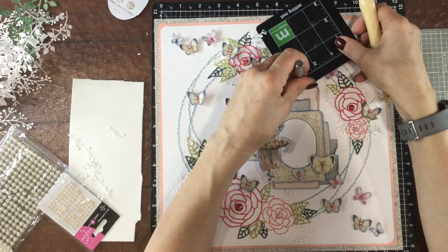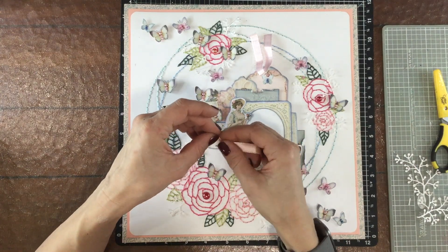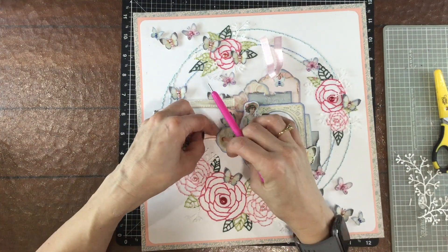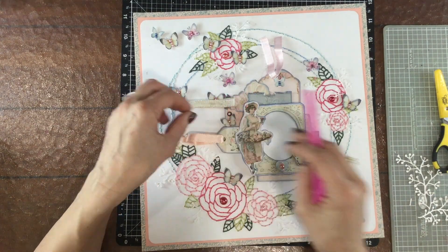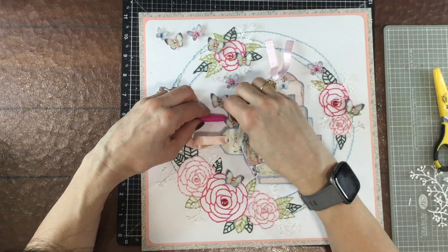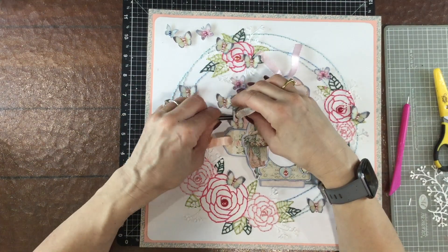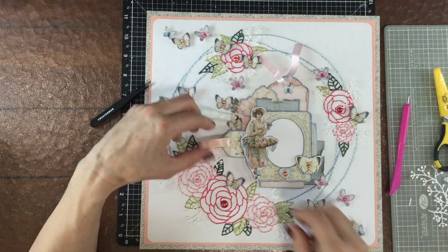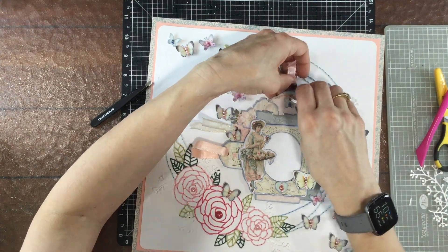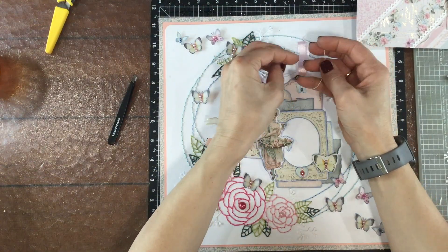Now I'm going to punch a hole in this tag at the top of the cluster — some of you who have been scrapbooking a long time might remember those tools. I have cut some ribbon from my stash to size and I'm putting the pieces of ribbon through those holes in the tags. I'm going to use a little trick I learned from Crafty Concepts with Erin — she doesn't tie or knot the ribbon, she gets a very thin piece of twine and ties a little bow around the ribbon. I really like that idea and I think it makes the layout look a little bit neater, so I'm positioning the ribbons so they lie flat on the page.